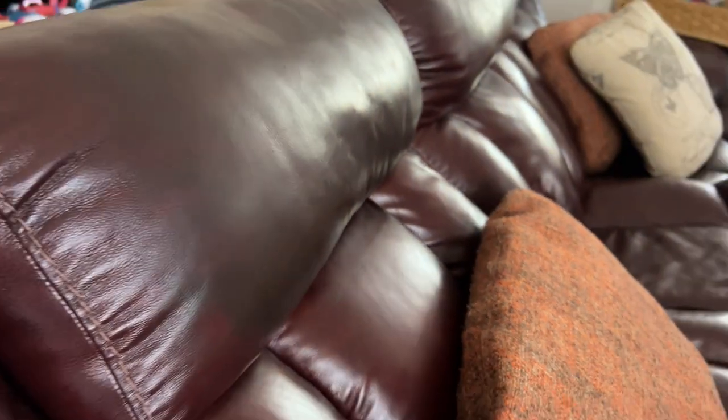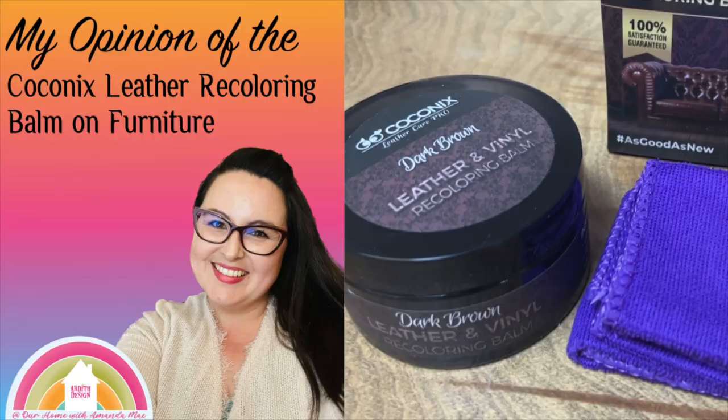Wear your gloves. And the more layers you put on, the darker the coloring will be.